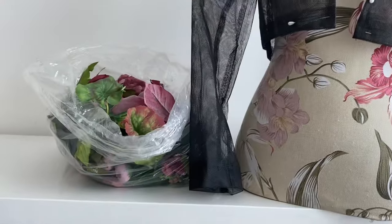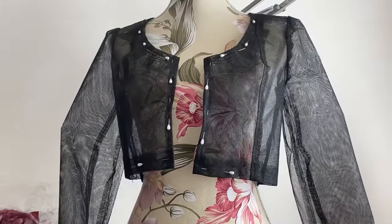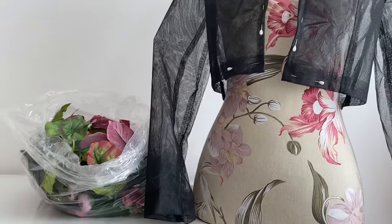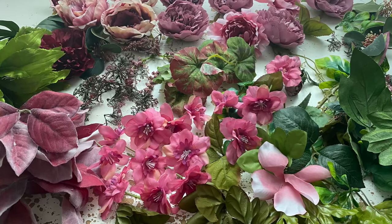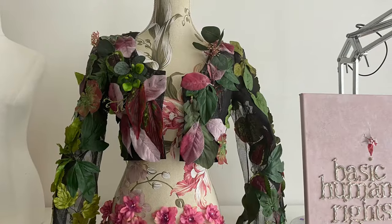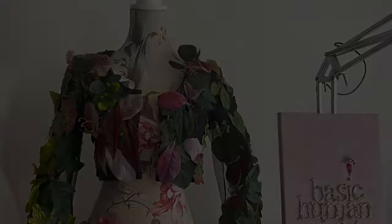But before we get to the very exciting tweed jacket, last episode was me turning this base jacket with the scoop neck into a floral jacket — all the flowers and leaves are in that bag there. I also added some big beads and here they are. They're absolutely gorgeous. So first I added the leaves, all different coloured leaves, pinned them on, then stitched them on. And then once that was done, I added all the flowers.